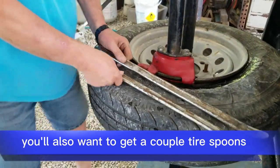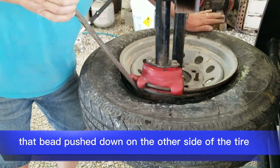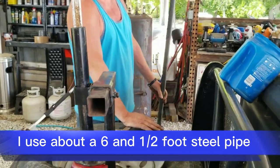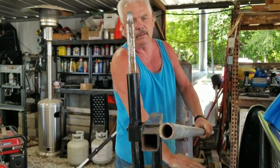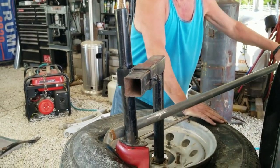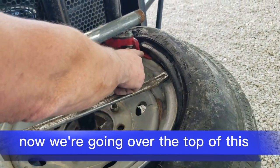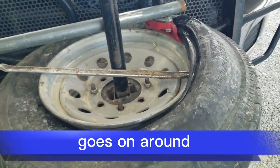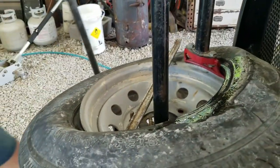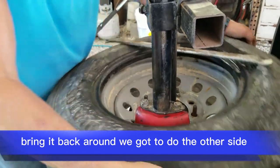You'll also want to get a couple of tire spoons. Now to get this started, you go down, you're going after the top lip — that bead — and push down on the other side of the tire. Pull this one over here. I use a breaker bar with this 6-and-a-half-foot steel bar, put it in between these two pieces. Pull it up right here with your tire spoon. Now we're going over the top of this — if it goes correctly, it goes on around. We're going to peel that tire up off the wheel.